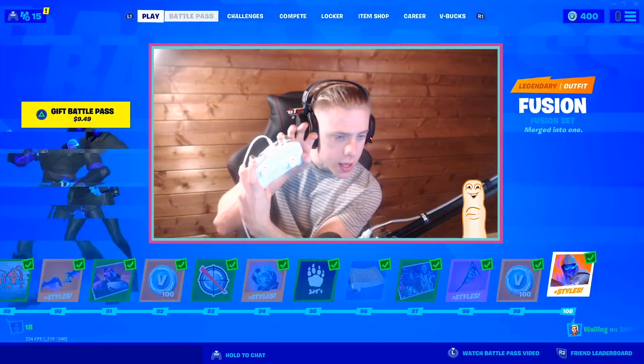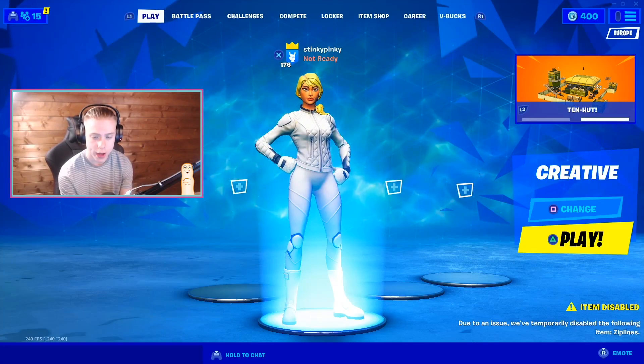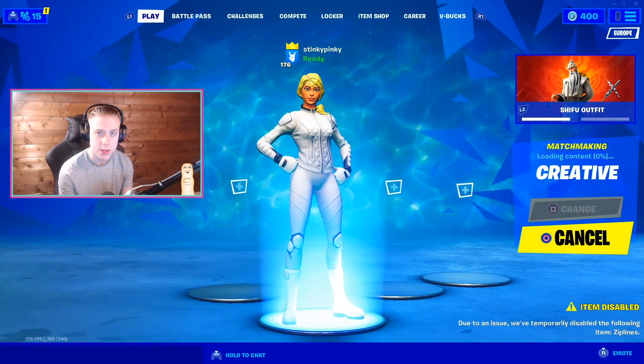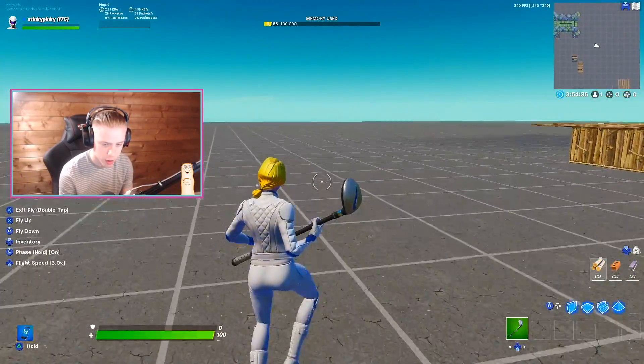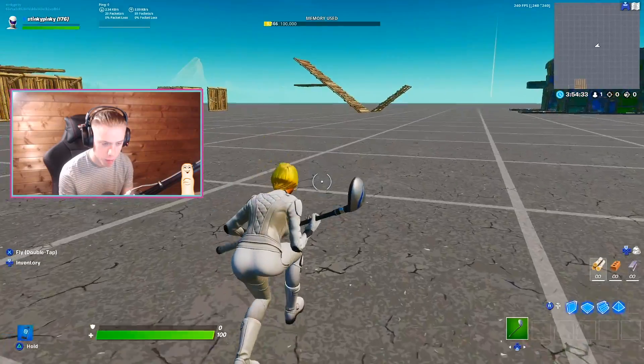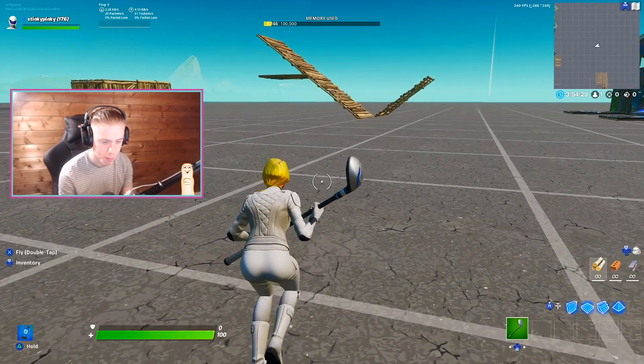I've got it working — looking pretty snazzy. Before we go online let's practice in creative and get used to the controller because it does feel a bit clunky in my hands, it's quite big. The binds: left paddle should be jump — okay, that's right. Right paddle should not be crouch, it should be my pickaxe. I need to re-bind this — I'll have to get the app on my phone.